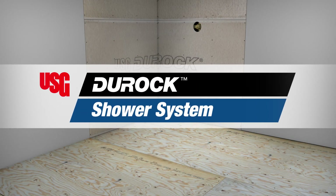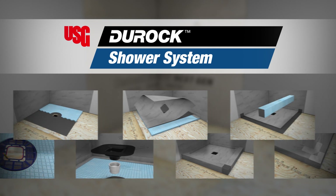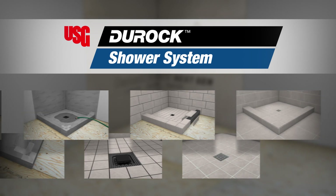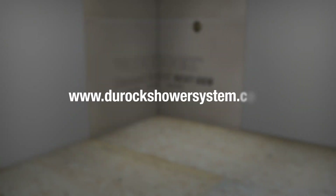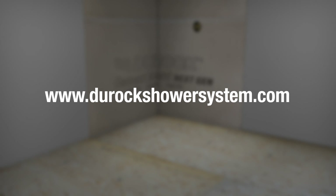Welcome to the USG Duroc Shower System installation video. We'll take you through a typical installation and you'll see just how easy it is to install this high-performance system. As you watch, we also recommend you have a copy of the Duroc Shower System installation guide handy. You can also visit www.durocshowersystem.com to view it online.